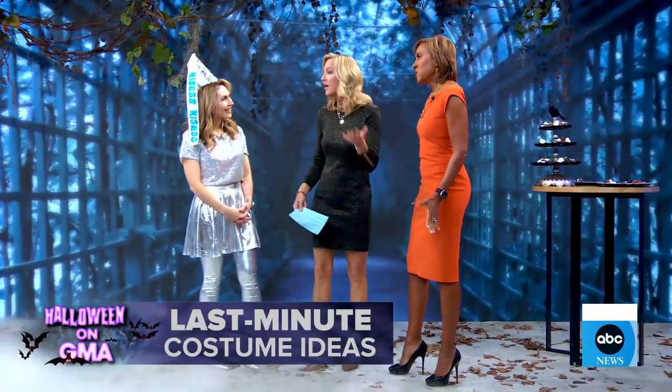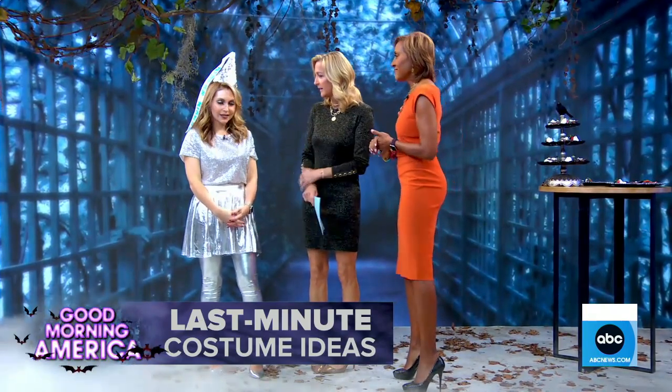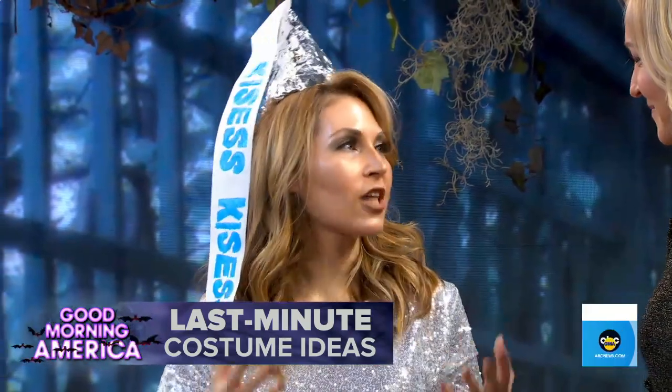Don't worry if you're still looking for the perfect costume — as we are. Thankfully we have Lori Bergamotto with us with some last-minute tips you can make right at home. Costumes that are super easy. What's the general rule of thumb when you're really down to the wire? Number one, don't panic. Number two, mind your closet.